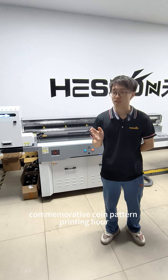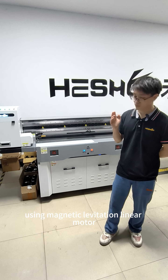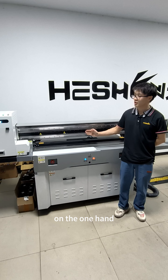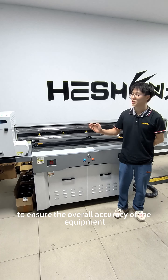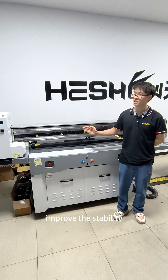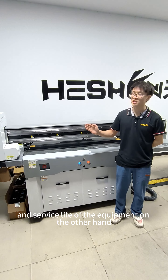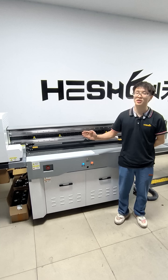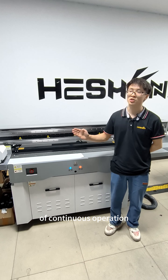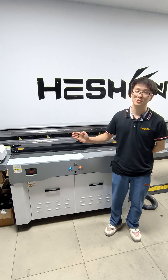Its production capacity is about 1,800 commemorative coin pattern printings per hour. Using magnetic levitation, linear motor, high-precision guide rail, and grinding screw, and other industry-standard UV printer components — on one hand, to ensure the overall accuracy and stability of the equipment, and on the other hand, to support high-intensity 20-hours-per-day continuous operation.